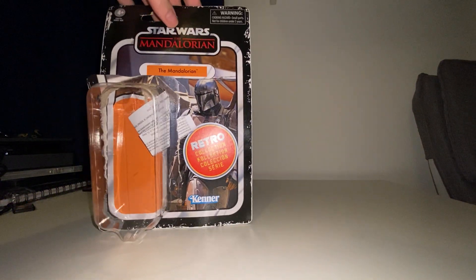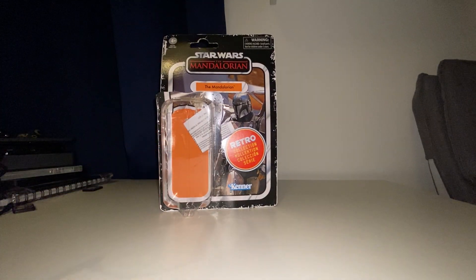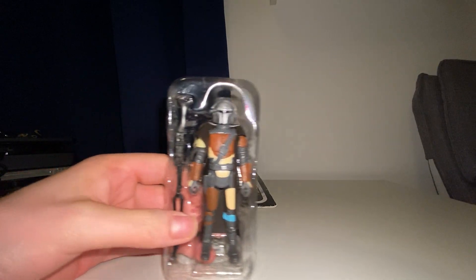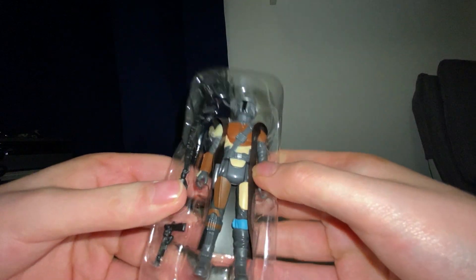We're going to try and open it in the nicest way possible. I'm trying to do it so I keep the box. But yeah, there's the box — we'll keep that there. And there's Mando! I mean, look at that — that is so detailed.